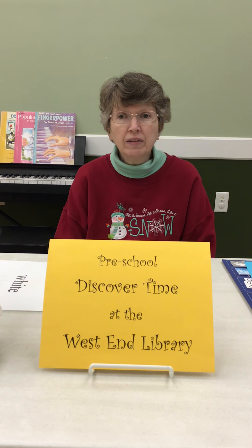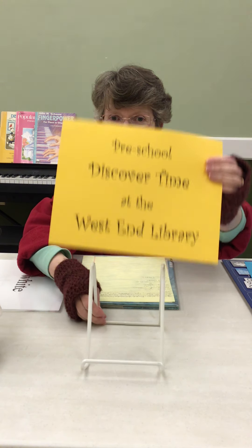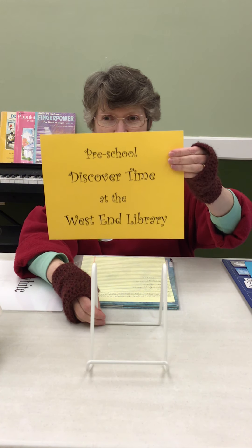Good morning, Discover friends. Miss Judy here with another episode of Discover Time at the West End Library.